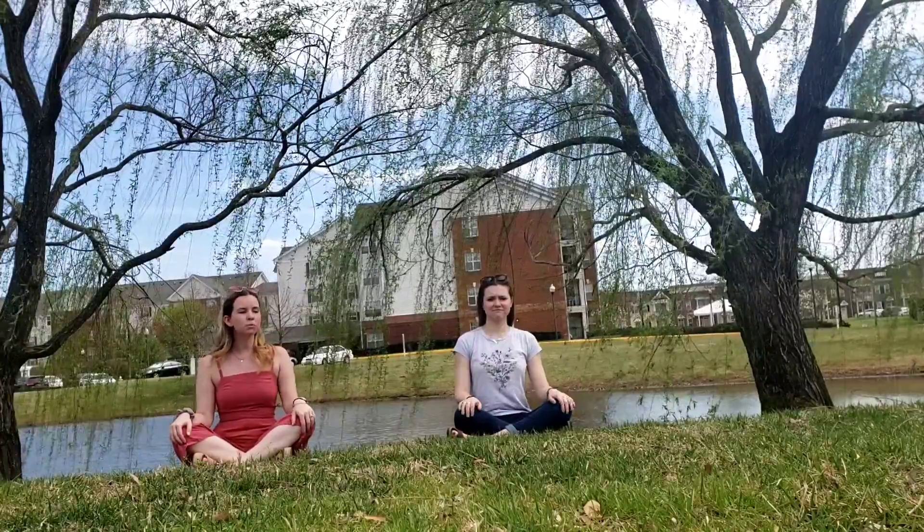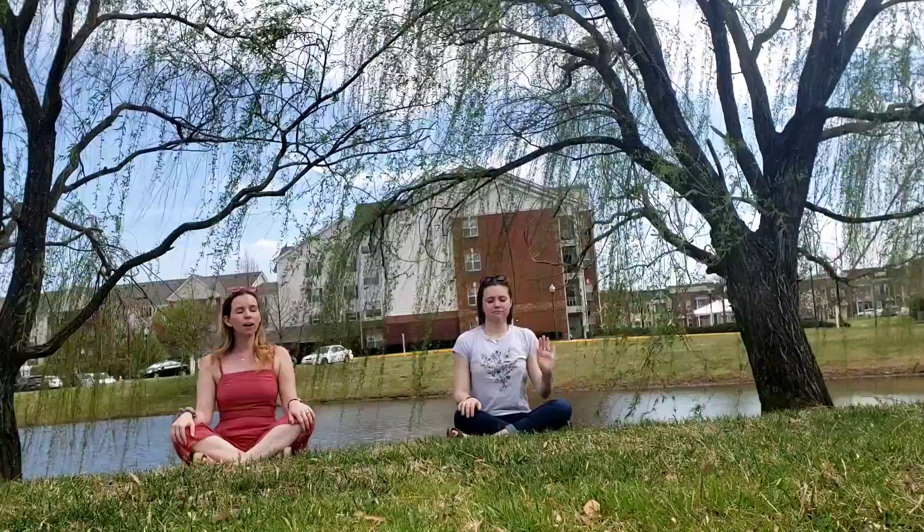The first technique we're going to do is we're just going to close our eyes and we're just going to listen to the sounds around us. So go ahead and get in your position, close your eyes, and listen to the different sounds around you.